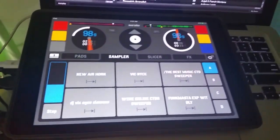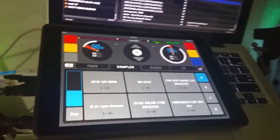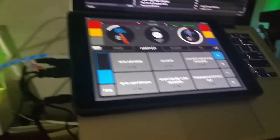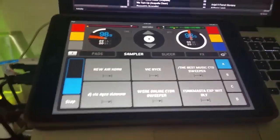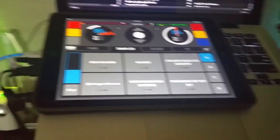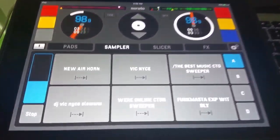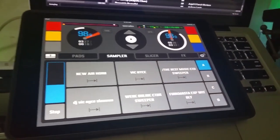Any DJs out there that got a controller like this or a setup like this and want to use the full features of Serato DJ — you want to get this. For $20, you can't go wrong. Because I'm really in the market for the Pioneer DDJ-SP1, which is the standalone controller for Serato DJ — it has all the performance pads and all these functions. But it's a hardware controller and it's not in the budget. So I said let me give the Serato Remote a try. I watched all the videos, all the reviews, and I love it.